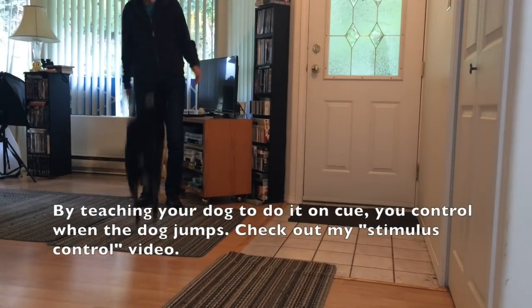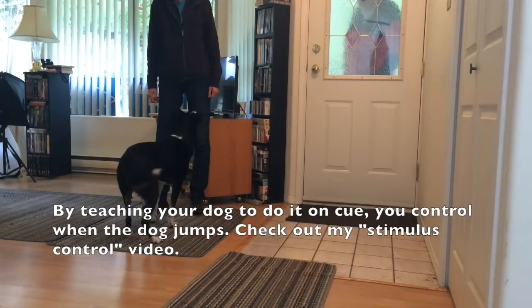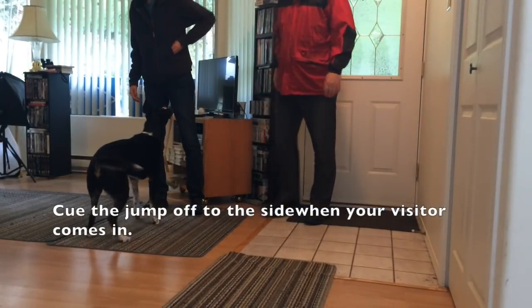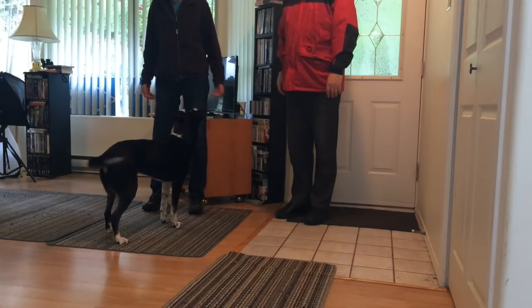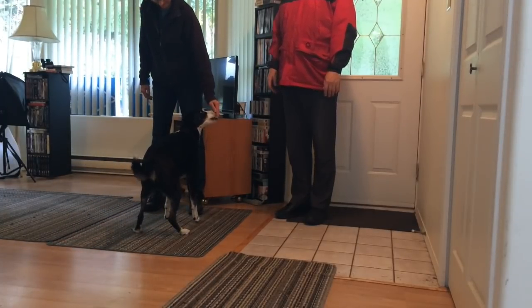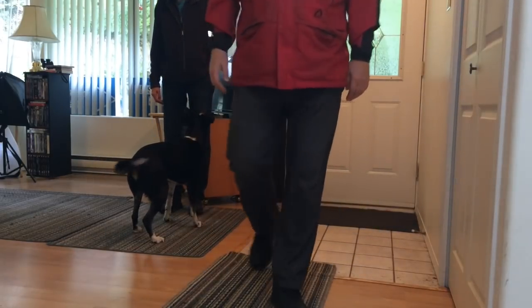Strategy 4: put the behavior on cue. By teaching your dog to jump on cue, you control when your dog jumps. Check out my stimulus control video. Cue the jump off to the side when your visitor comes in, and then just walk in the house.